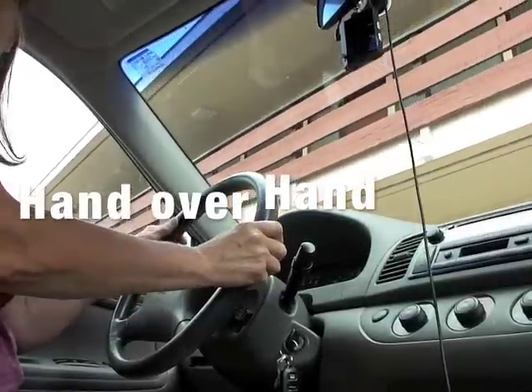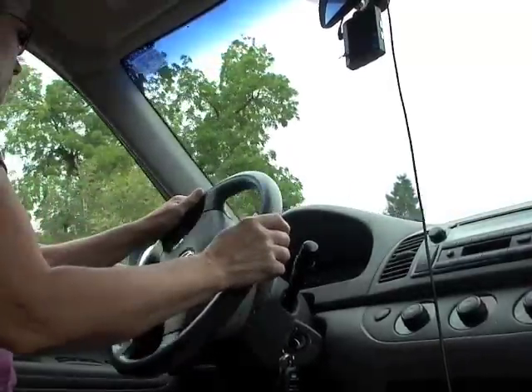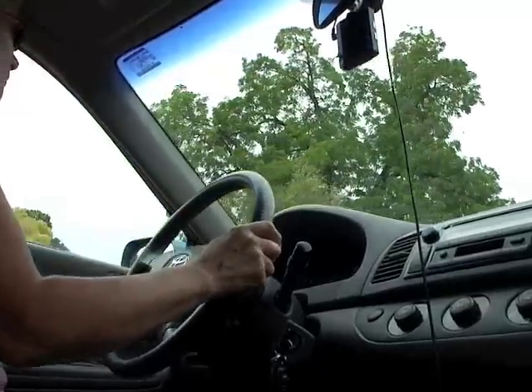You will use hand-over-hand steering by pulling the steering wheel down with one hand while the other hand crosses over to pull the steering wheel further down. Commonly used while parking when you need to creep and crank like crazy.